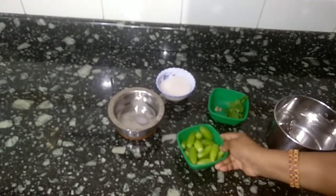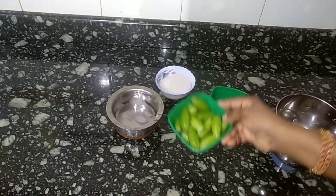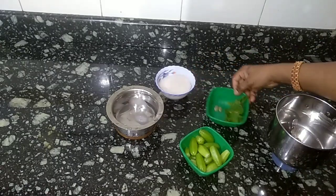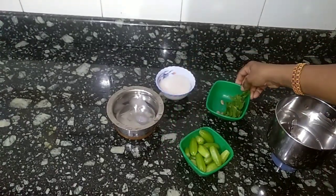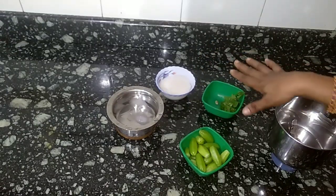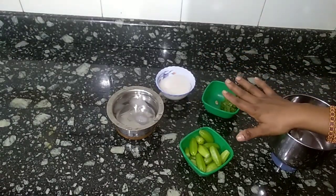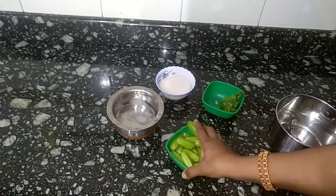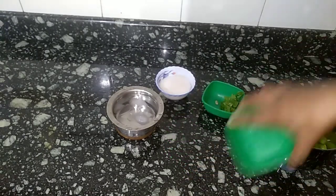I will add a little bit of juice in the pan.